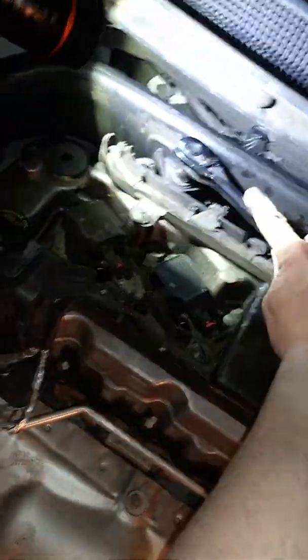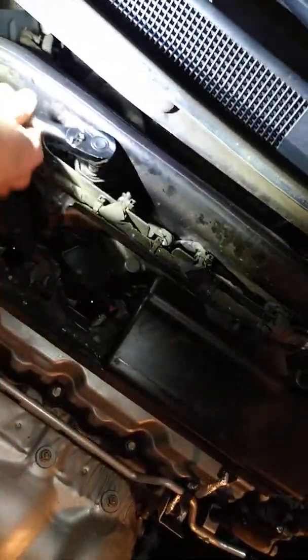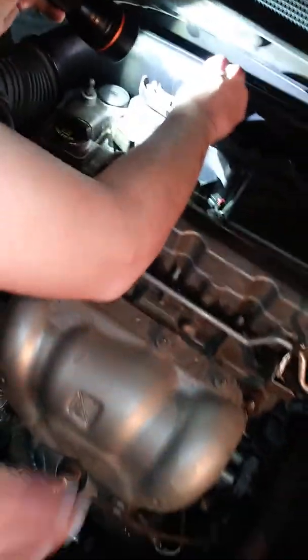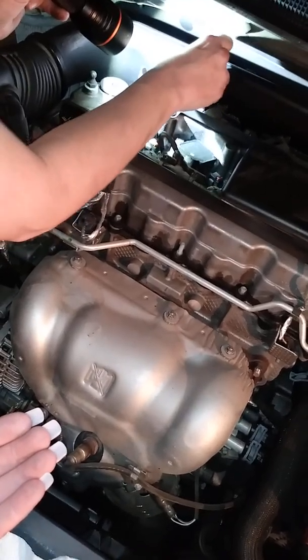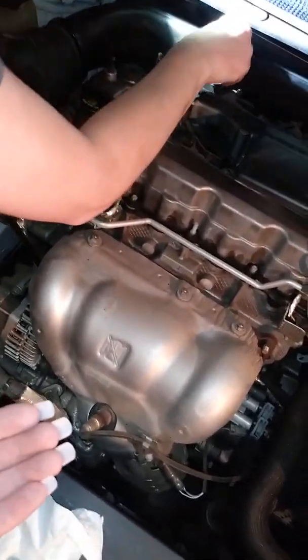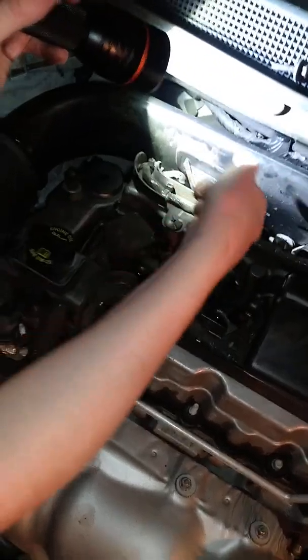A little bit more. Yes. All right, and then you should be able to loosen this by hand the rest of the way. I recommend putting it somewhere safe because we just had the ratchet 10 millimeter piece — I dropped it down to the engine. Luckily, the fan caught it.